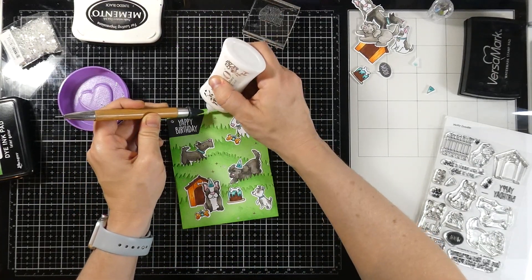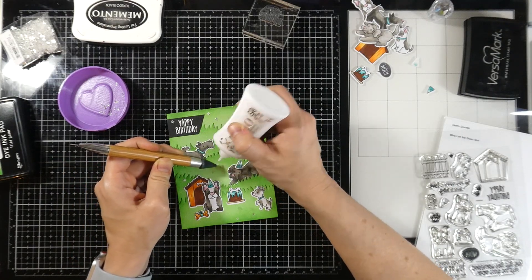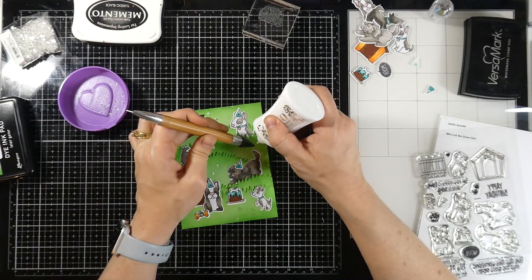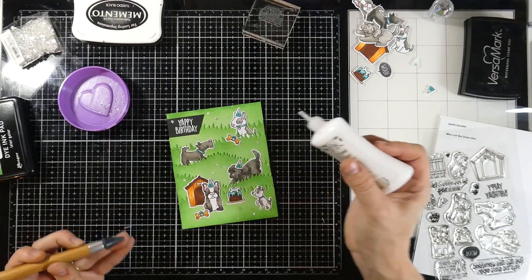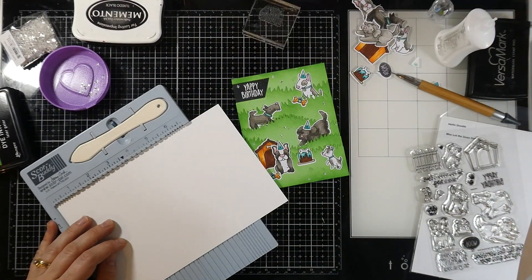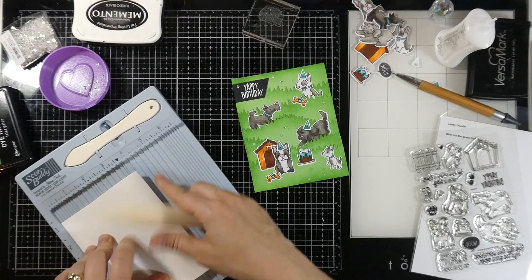Now we're going to put a few embellishments on the outside before we attach this to a card base. These are just some little twinkle stars — Super Dazzle Stars — and I'm just putting those down with my jewel picker and some liquid glue. You'll see those up close a little better at the end with some close-ups, just adding a little bit of texture to that background. Our card base was cut down to five and a half inches by eight and a half inches and scored at four and a quarter inches, so this will be a side-folding A2 size card.